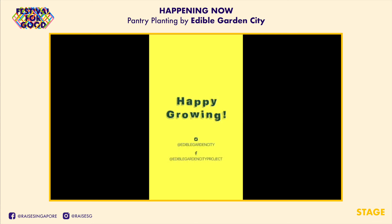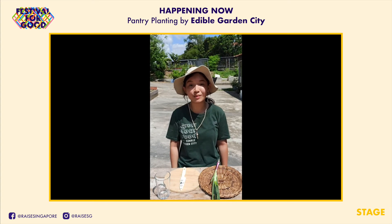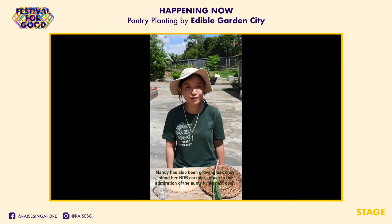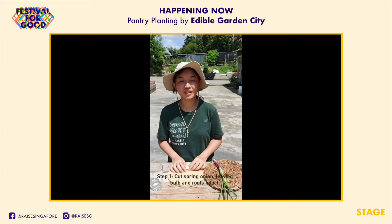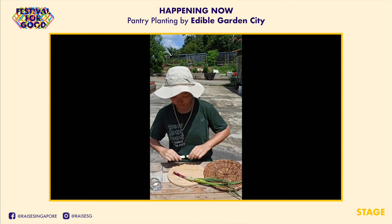Hi, welcome to Pantry Planting, our new video series. We're going to do a little home gardening with you using fruits and vegetables you'll find at home. I'm Mandy, one of the farmers here at Edible Garden City, and today I'm going to share tips and tricks on how you can regrow spring onions. The materials you need are: spring onions, a knife, a chopping board, a glass of water, and optionally potting mix and a spray bottle.